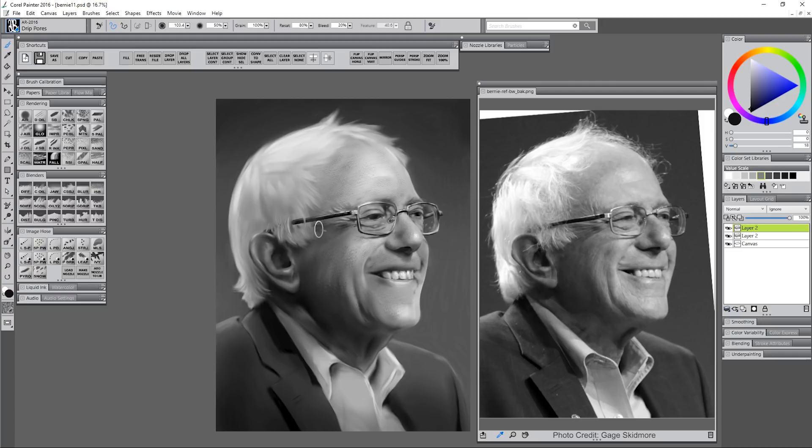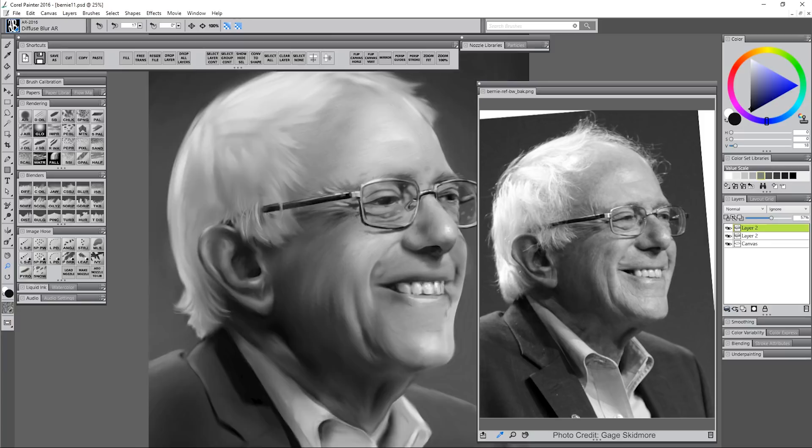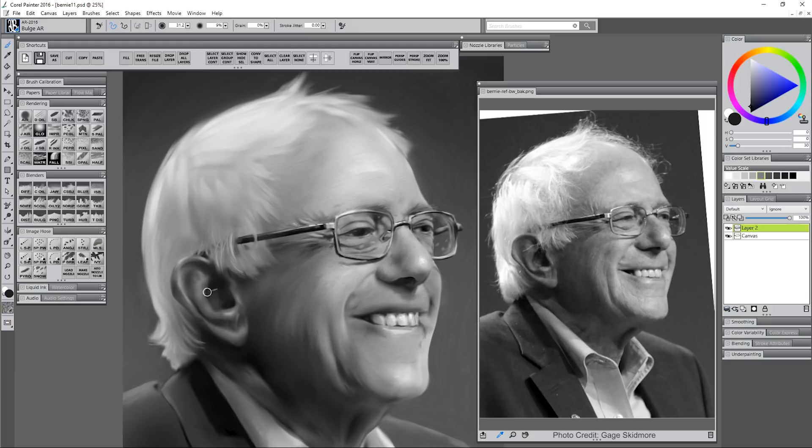Getting the skin texture to look correct is a little bit tricky because you need smooth areas and harsh areas. For somebody this age you're going to have a lot more texture than someone like a baby who might have smoother skin. I've gone ahead and flattened all my layers and created a duplicate. Then I'm blending using a brush I created called 'drip pores' that creates little pore shapes. I've reduced the opacity of that layer and blended those pores with diffuse blur. Now I'm pinching and re-sculpting the ear to get that looking more correct, and focusing on very small fine areas like little wrinkles around the eyes.